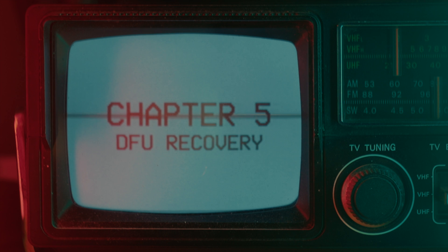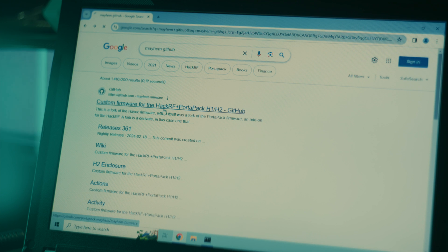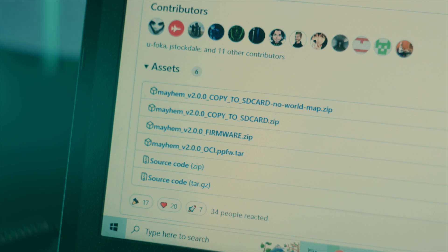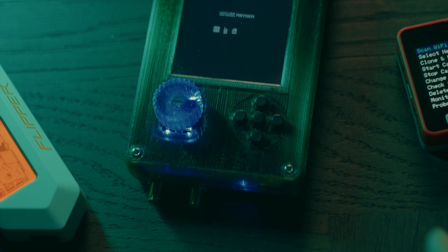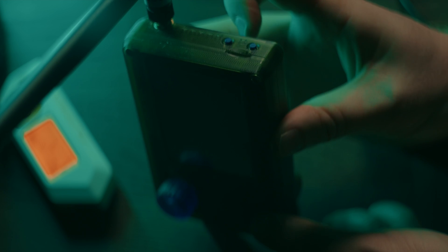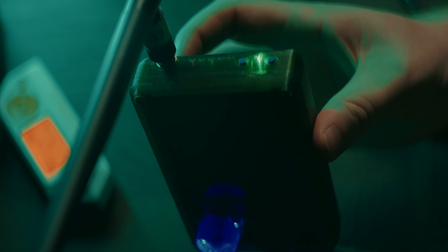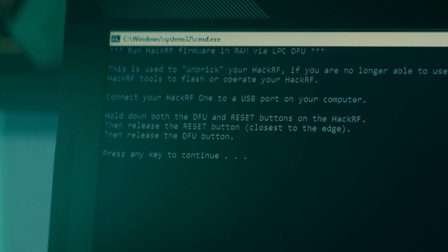Chapter 5: DFU Recovery. If all else has failed so far, don't worry. It is basically impossible to software brick the HackRF, because you can always do a DFU recovery even if you don't have a working install of Mayhem on the device. This guide assumes that you are using Windows. Go to the PortaPak Mayhem GitHub, click the latest release, scroll to Assets, and download the file named Mayhem V and the version number firmware. Unzip the file and open the folder. Unplug and turn off your PortaPak. On the top of the PortaPak there are two buttons. The one closest to the middle is the DFU button. Hold down this button while plugging your PortaPak into the computer using a USB cable. The green LED on the top should light up, but the screen should remain black.